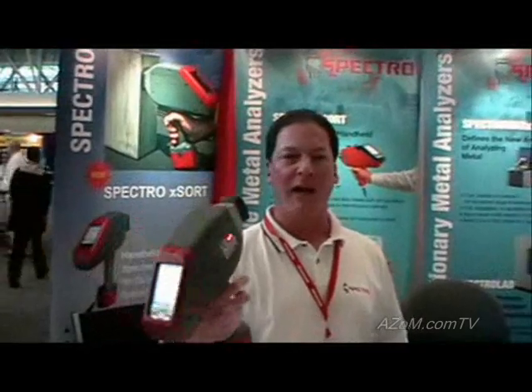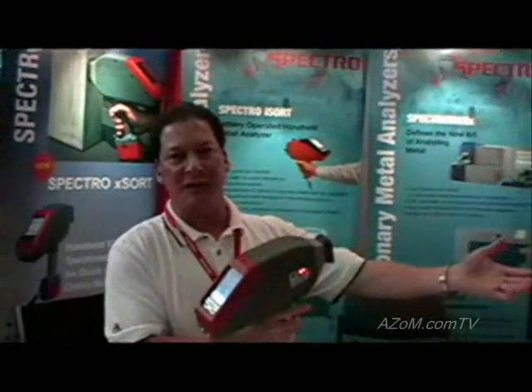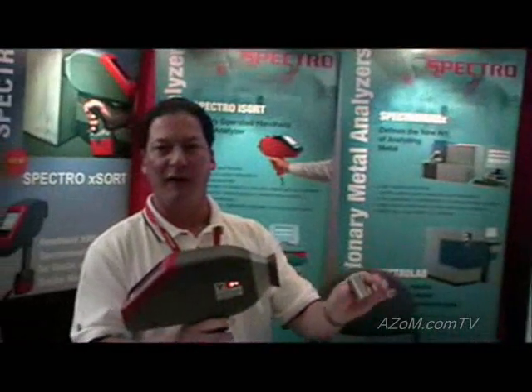Hello, my name is John Kelly. I work for Spectroanalytical Instruments, and I'd like to demonstrate our new handheld X-ray unit, which is right here. My colleague Dan Soyson will do the talking and technical part while I run a sample for you right here.